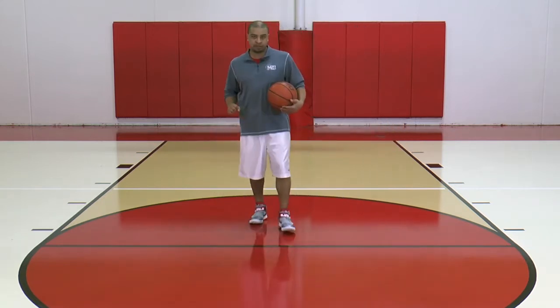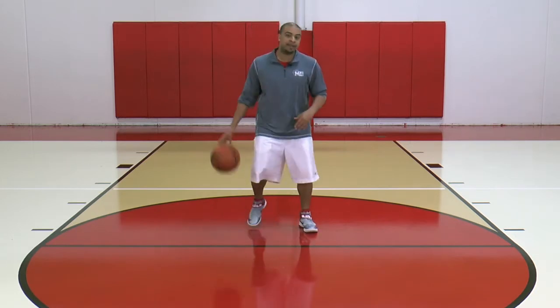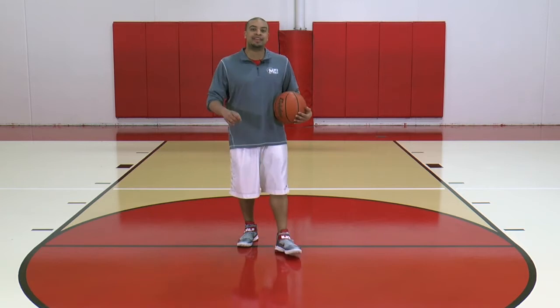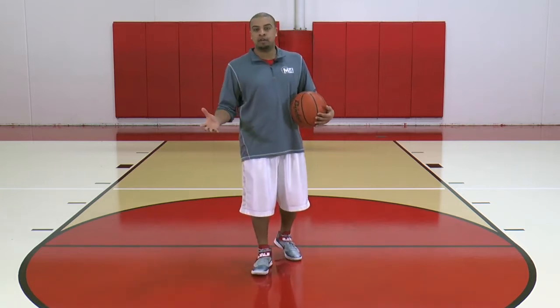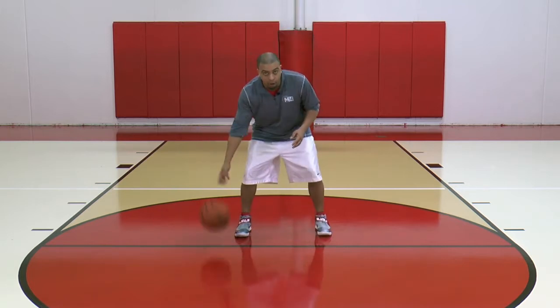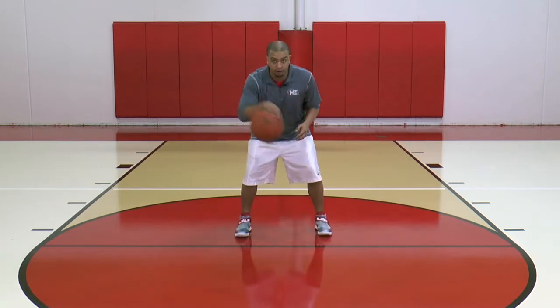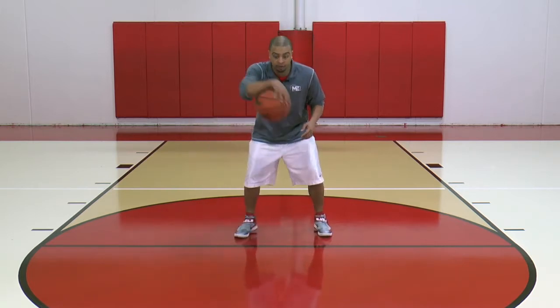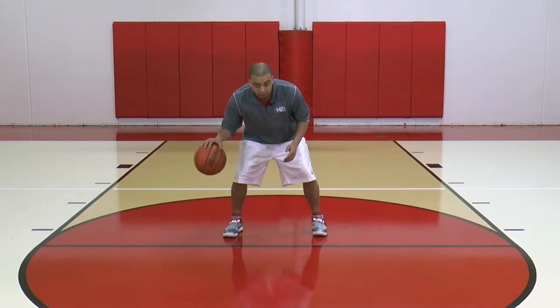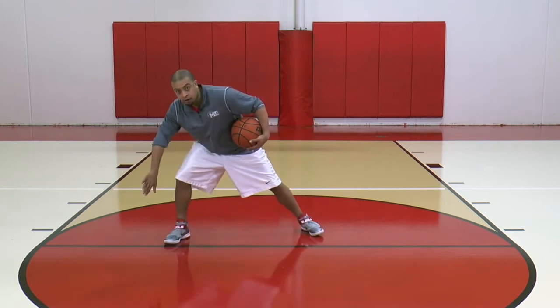Usually what we teach is a half-court version of that move. What that means is you're not going to step this way anymore if you're doing an inside-out cross. You're going to step with the same foot that the ball's in. So the ball's in my right hand, I'm going to step with my right foot. I'm still going to circle the ball. So when I come off that circle, it's going to push my right foot out. The ball is actually going to push me out.